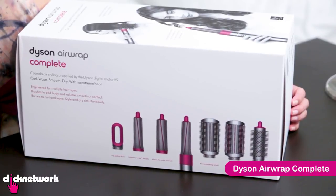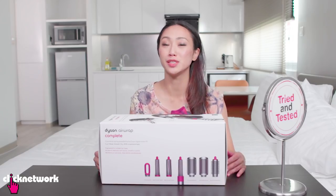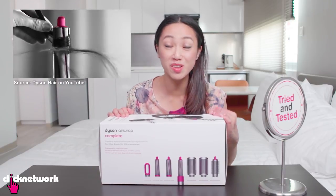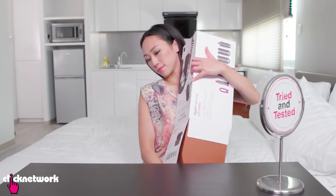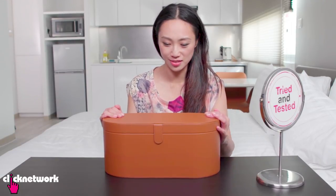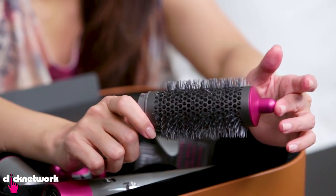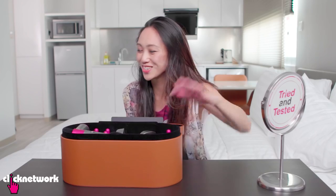This is a new styling tool from Dyson, it's called the Dyson Airwrap. I'm actually super excited about this because I saw the video and went, what is this thing? It looks so cool! This is a really beautiful case, and you can use it for curls, you can also straighten, and then this one is for volume. I'm very excited to try this!